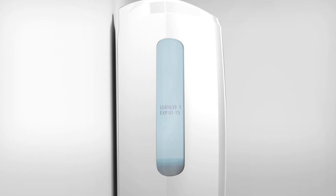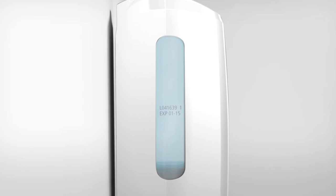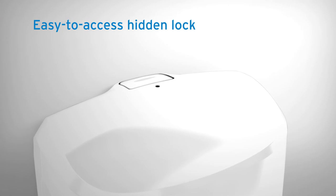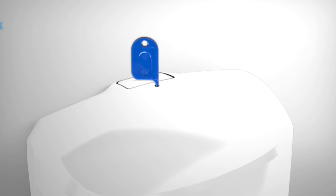Clear sides provide an easy view of product usage level, and the product expiry date is also visible at a quick glance for timely and easy replenishment. An easy to access hidden lock helps to increase safety by deterring tampering for peace of mind, especially useful in public areas.